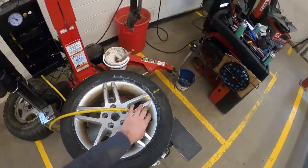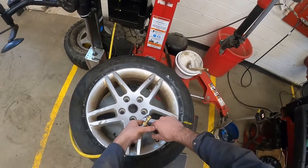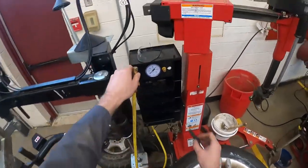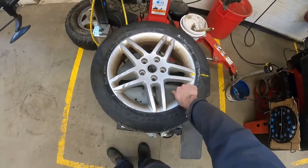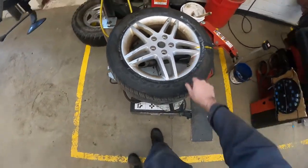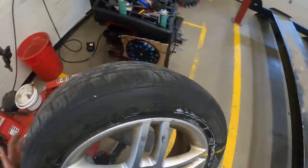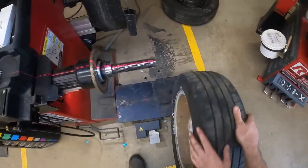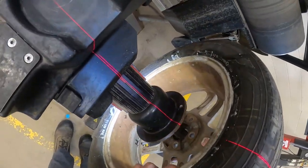I did advertise that I have an automatic inflation station on the other machine, so I don't know why I'm wasting my time over here. There are two bead pops. Let me get this back up on the other machine again. Now depending on your vehicle—